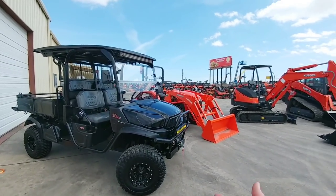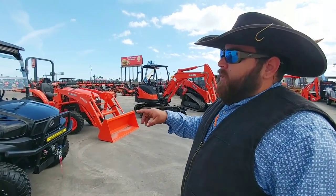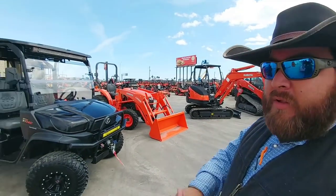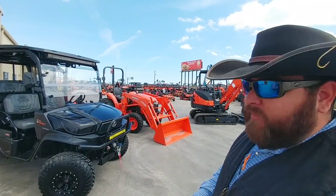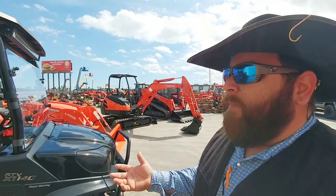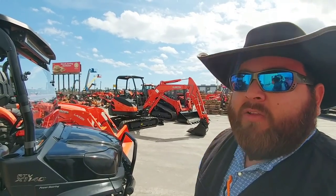So what do we have here? This is an RTV X1140 that's been customized. We do a bunch of custom work here — we can do anything from your rims, as you can see, all the way up to the most technical electrical and hydraulic installations. I see that it's power steering and this does have a diesel in it. Yes sir, this is the three-cylinder diesel — your top speed on this thing is normally going to be about 25 miles an hour, so you're not going to get a whole lot of speed but something like this will pull the house off the blocks.